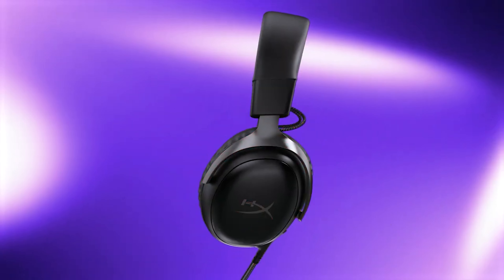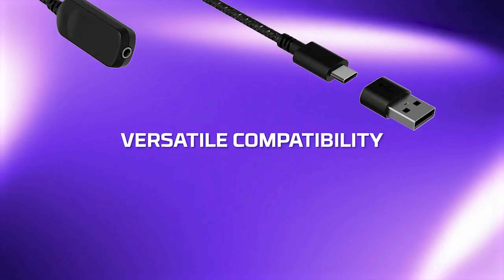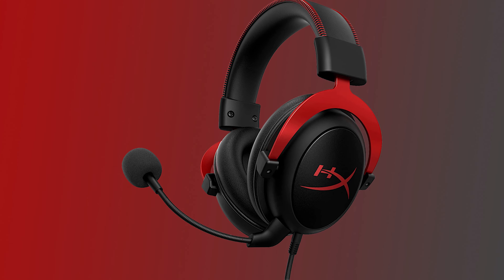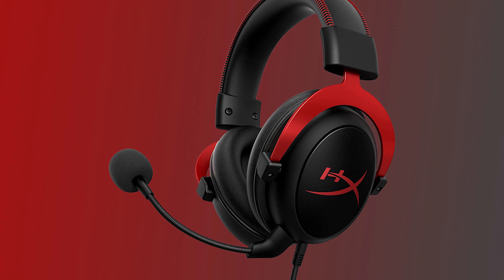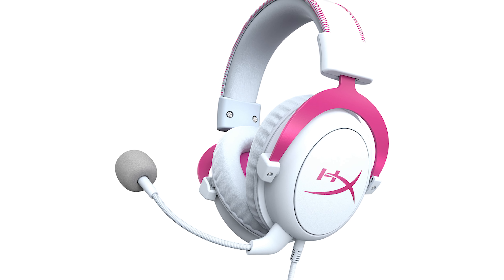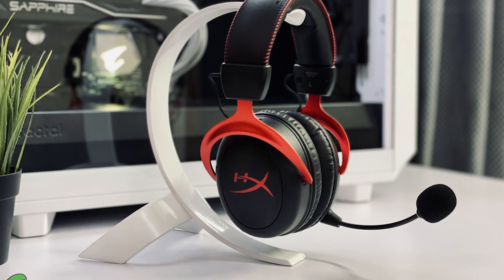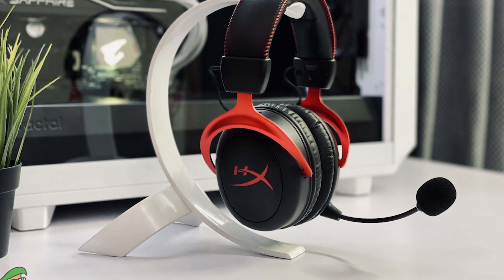The HyperX Cloud 3 is a wired, closed-back, over-ear gaming headset with a detachable boom microphone. It retains the general design of the Cloud 2 but with a sleeker, more premium look, available in black and black-red color schemes. The headset has a steel headband, aluminum forks curving toward the earcups, and a padded leatherette headband without the bright stitching of previous models. The Cloud 3's earcups are slightly more contoured and angled for fit, with a more subtle HX logo on each earcup. The black-red version features bright red aluminum forks and logos.